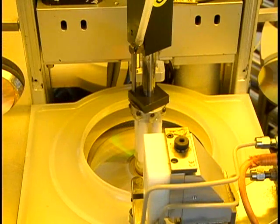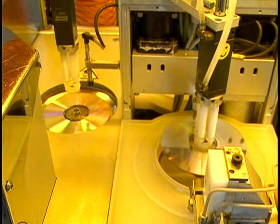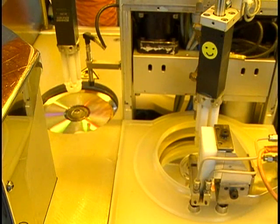Now that the lacquer is applied, it has to be dried. The disc is placed on the UV round table, which turns to expose the wet lacquer to ultraviolet light. The disc dries in about two seconds.